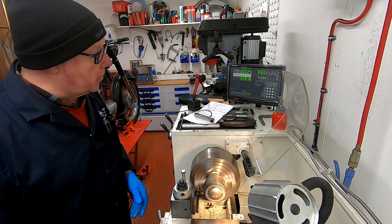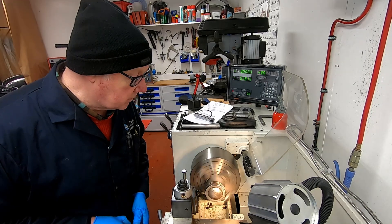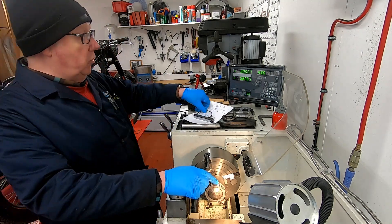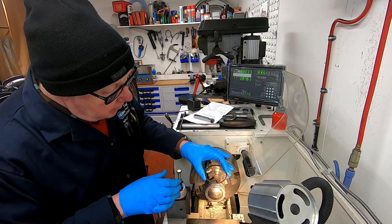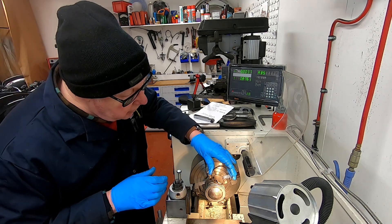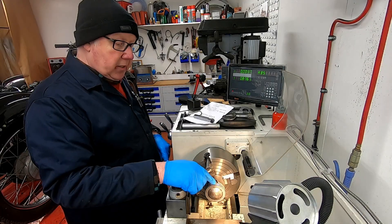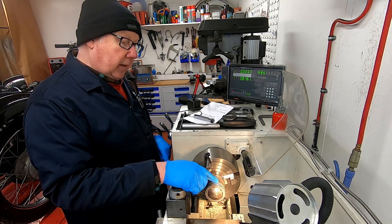That didn't take much material off so we're coming in between three thousandths. What I'm going to do now is put our new piston ring in here just to see where we are. That is now just going into the slot there, into the groove. So we don't need much more material off this now. We'll move this out, zero it again, and then we'll take probably another three to three and a half thousandths off and then we'll have a look at this gap and see where we are.